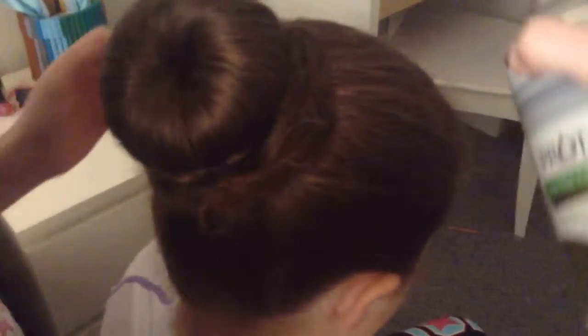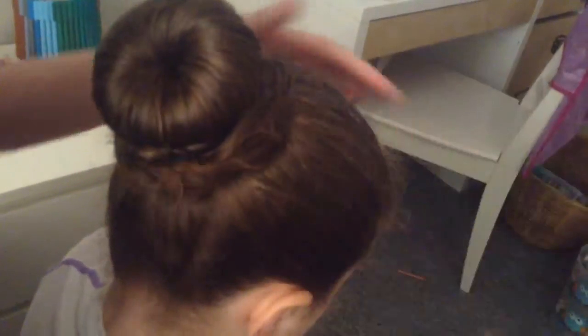After you've done that, give the hair a spray in one section. Then grab your comb again and gently comb it back, like so. Then again, spray and slowly and gently comb back.